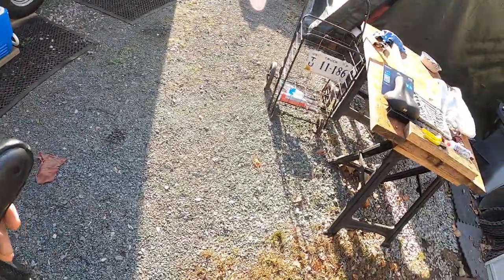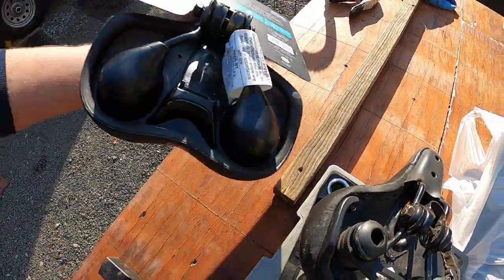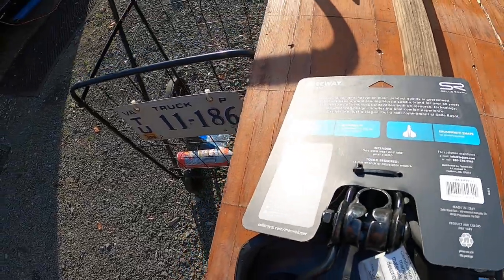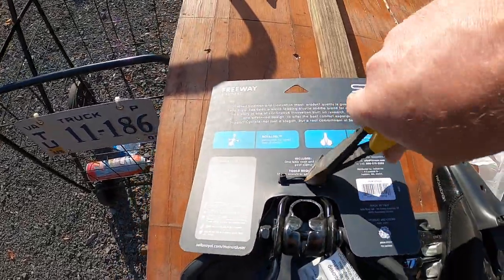Now you have your seat post and there's your old seat. We'll bring it over to the new seat and check — yeah, it looks like the hole's about the same size. This one here is 13, so I'm going to switch over to a 13 millimeter. They also have a wire tie holding the seat.